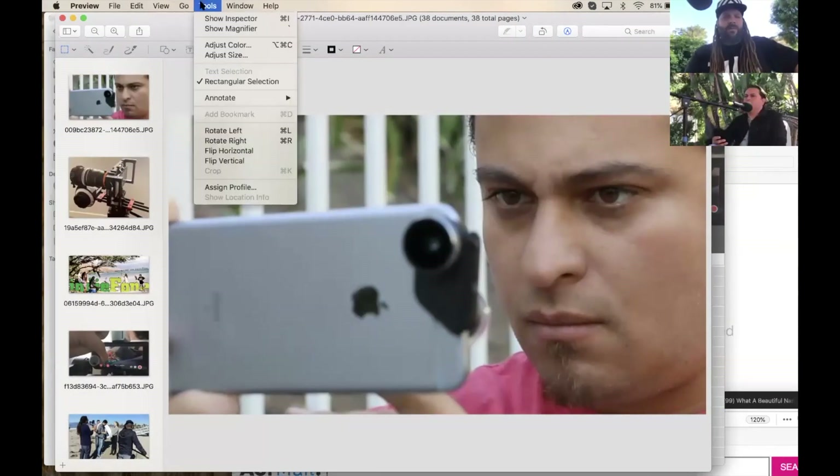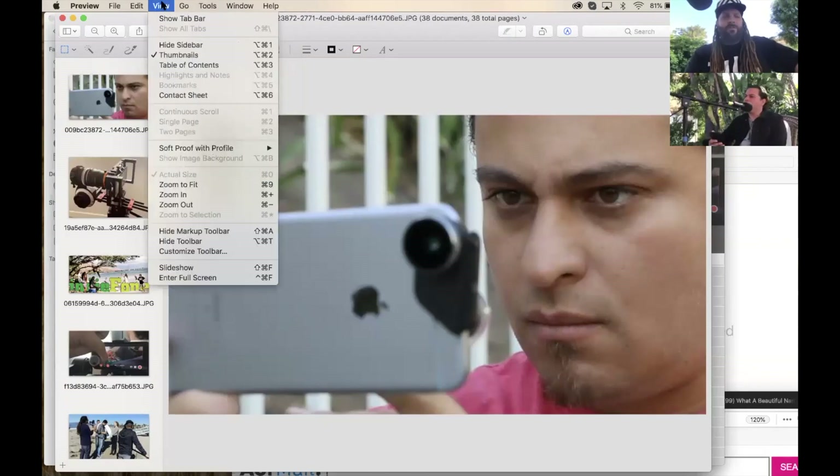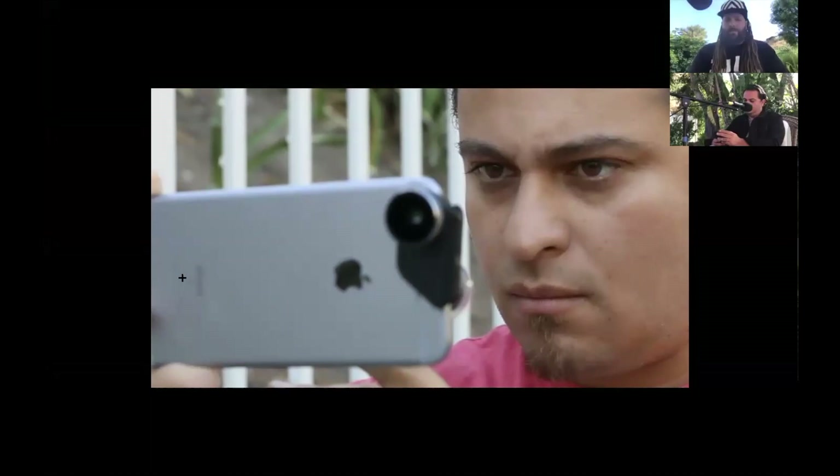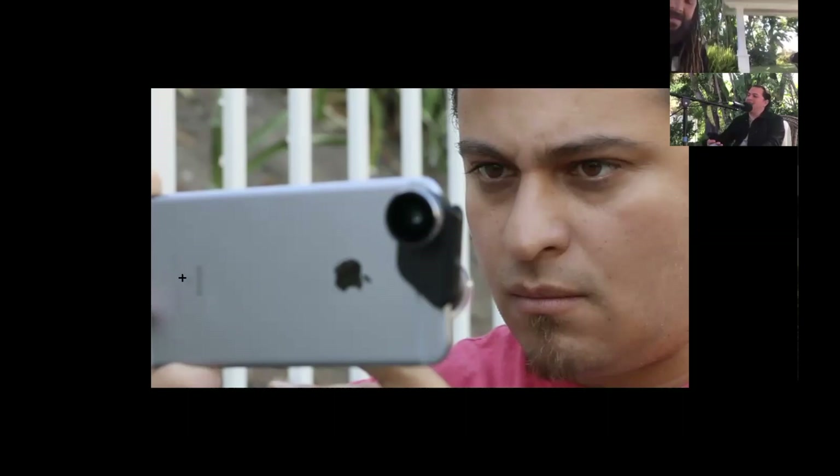Luis was kind enough to send me some photos today. Here are some of the things we've done so far. This first one is Luis looking extra handsome with his phone — who knows how old that phone was.